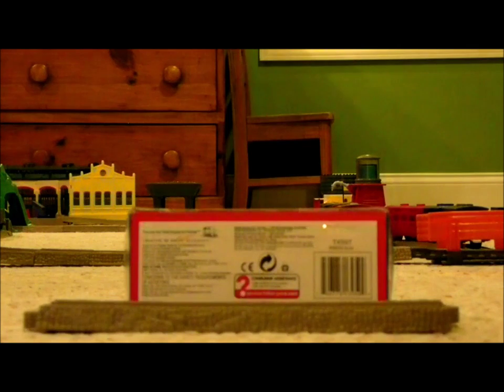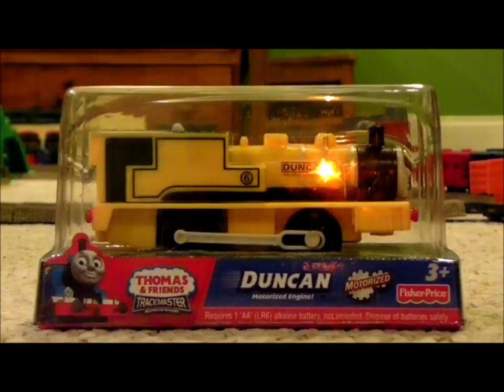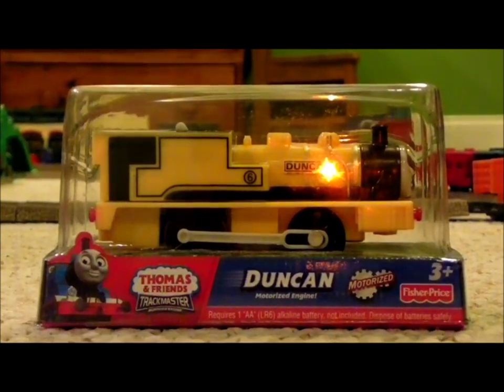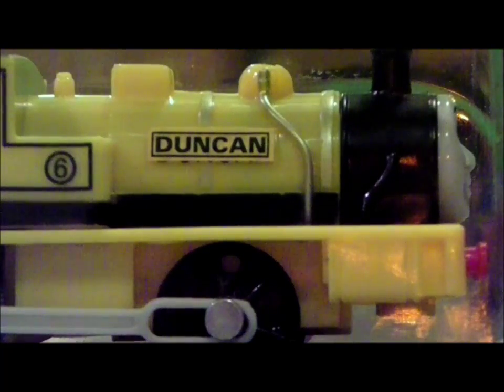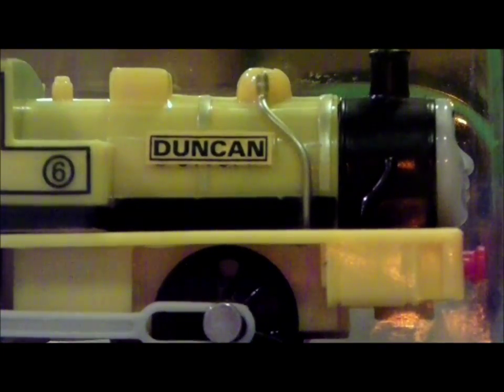Hello everybody, this is Train Boy 12 speaking, and I am hoarse — you heard me, H-O-A-R-S-E. Anyways, today we are going to be looking at a Trackmaster Duncan, but before we unbox this dude, why don't we take a look around the box.